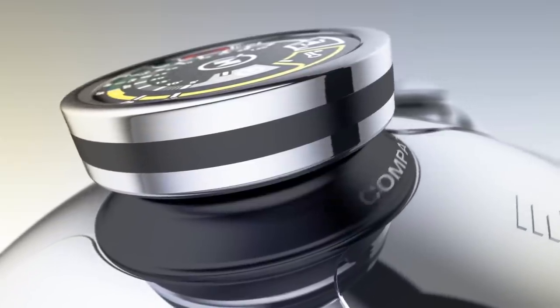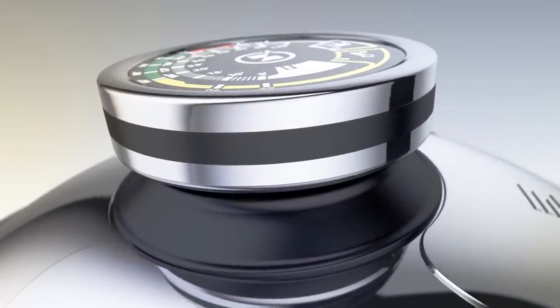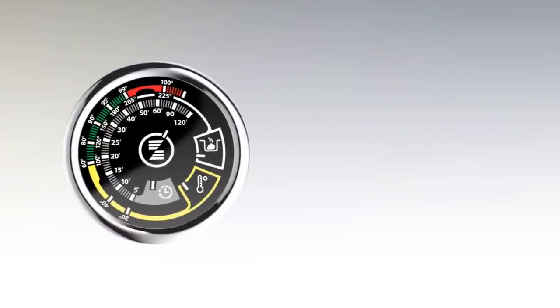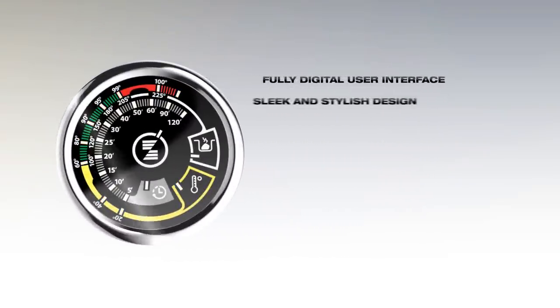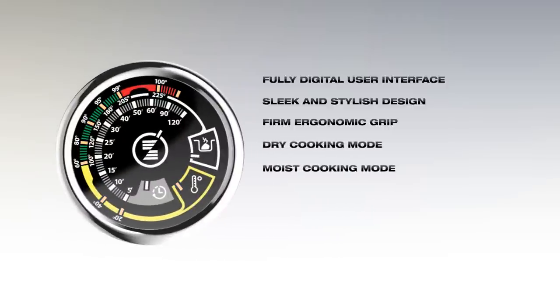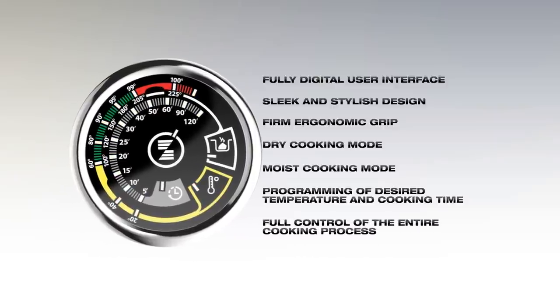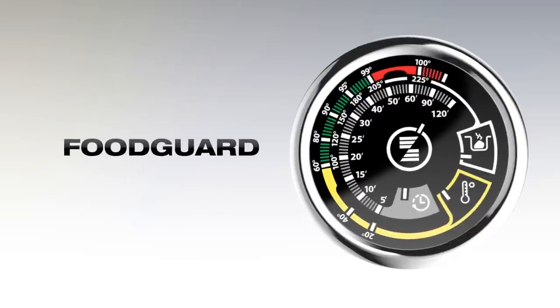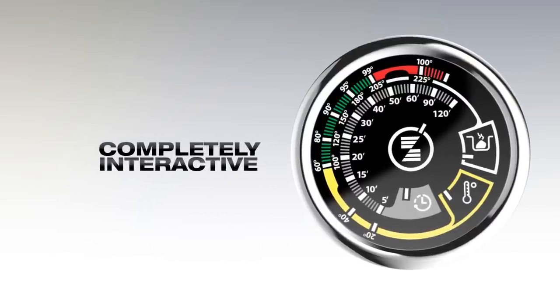The Zepta Radio Digital Thermocontrol is compatible with all the lids of the Masterpiece Cookware line. It features a full digital interface, sleek and stylish design, firm ergonomic grip, dry and moist cooking modes, programming of desired temperature and cooking time, and full control of the entire cooking process. Above all, the Zepta Radio Digital Thermocontrol acts as your food guard as it is completely interactive with other Zepta radio devices.